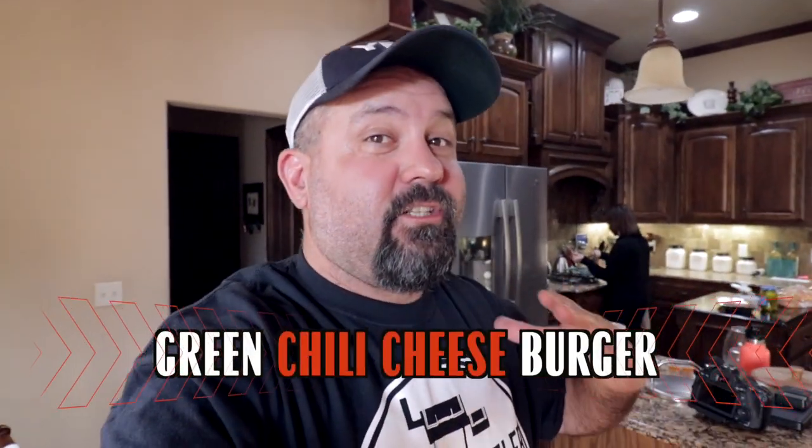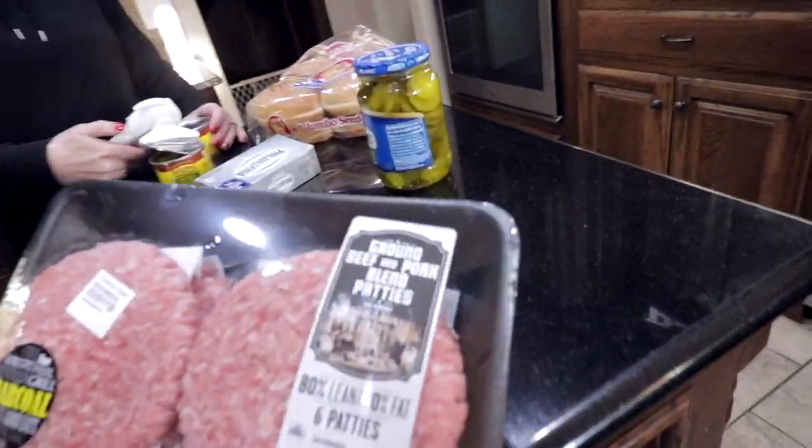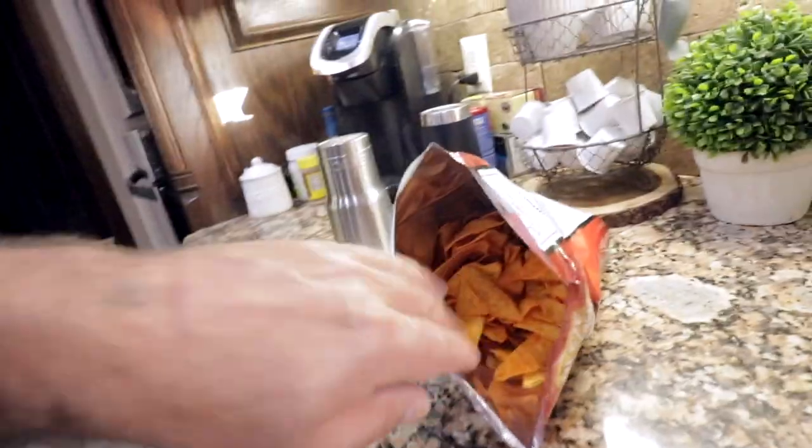On today's video we're gonna be making green chili cheeseburgers. Mama's over there grilling up sautéed onions and green chilies. This is a little bit of a different one — it's a beef and pork mix, got the pickles, sesame seeds. Gotta have the Doritos.